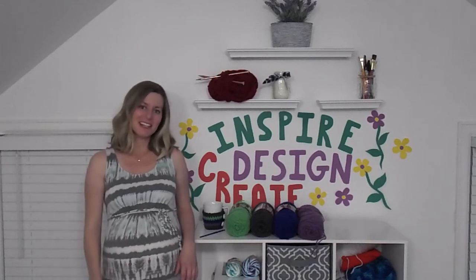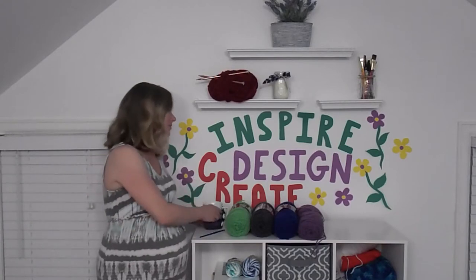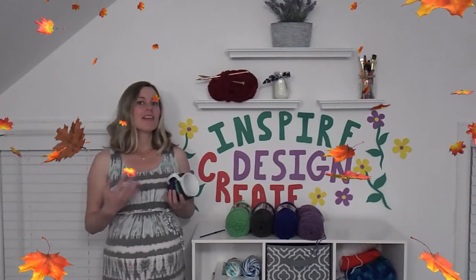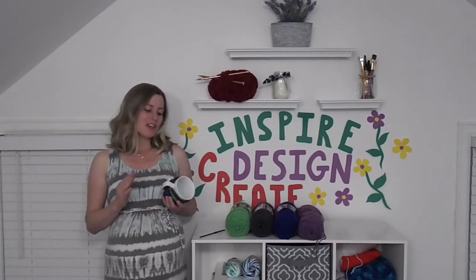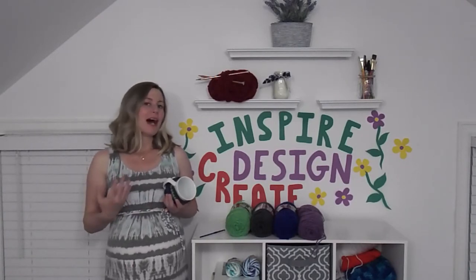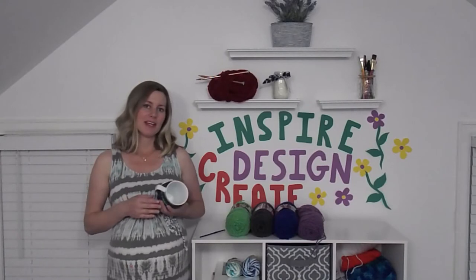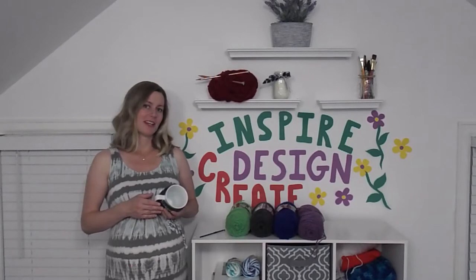Hey guys, welcome back to Hooga Bag. Today I'm going to teach you how to make this beautiful yet easy crochet coffee mug sweater. As the months start to get colder, I love snuggling under a blanket, drinking warm coffee, and there's not much cozier than having a little sweater on your coffee mug. You can buy these at pretty much any store or coffee shop, but there's just something so special about making it yourself. So that's why when it's fall time, it's one of the very first projects that I do.